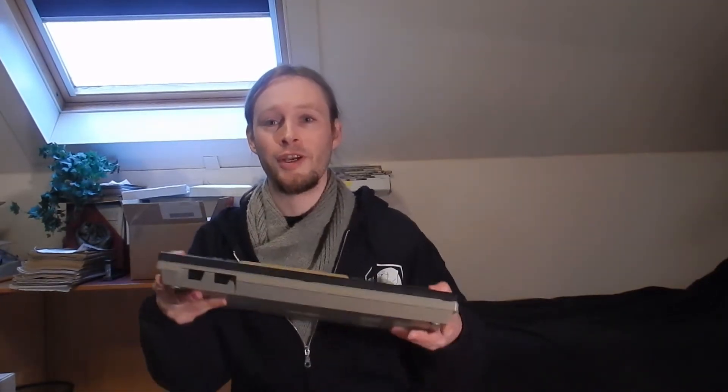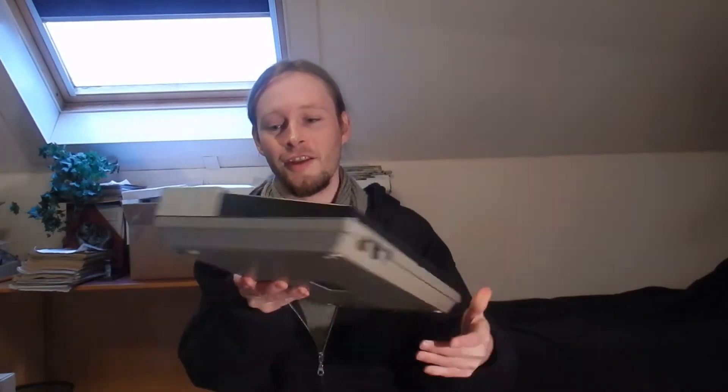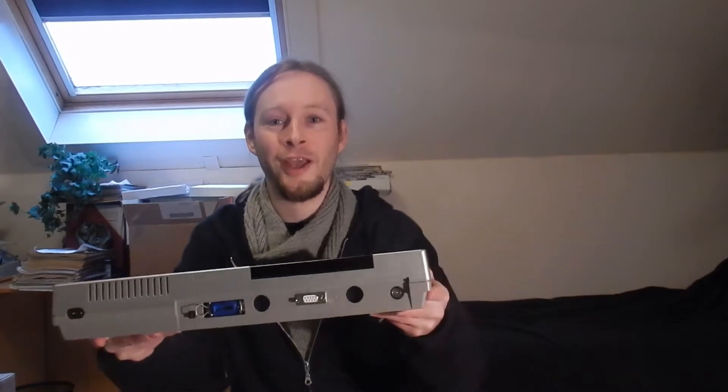Hello there! It's computer mod time again, and this time I'm going to break out this bad boy here. It's my latest pride and joy that you've seen in a previous episode. I've already shown you the restoration process, but there's a few things that I have not really mentioned yet, and that's something at the back here.